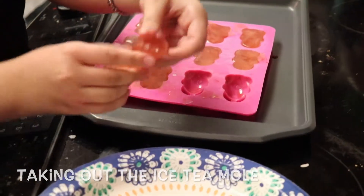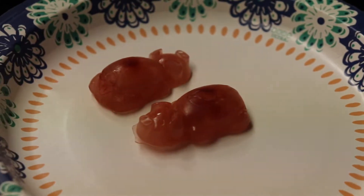So we're taking out the iced tea piggies. And look how they turned out — beautiful, utterly beautiful.